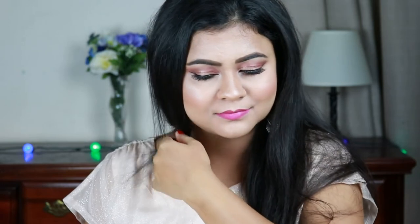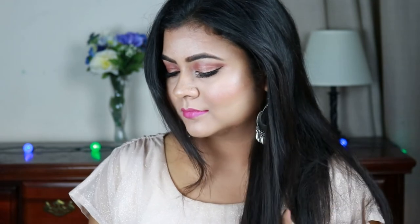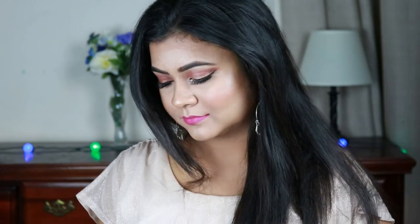Hi everyone, welcome to my channel and thank you so much for stopping by. If you are new here, please take a moment to subscribe — it will mean a lot to me. In today's video I'm going to share with you this beautiful Diwali makeup look with copper eyes and bright pink lips. I really loved the way it turned out and I think you can wear this look to any party or wedding. There's no written rule about makeup, so without further ado, let's get started.